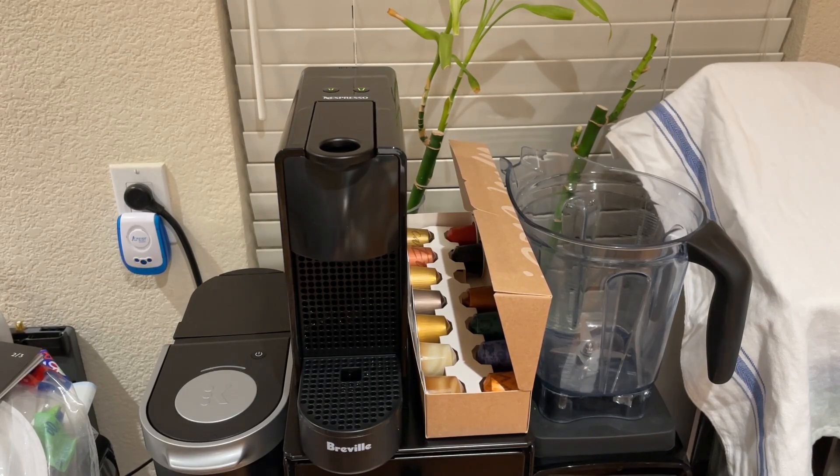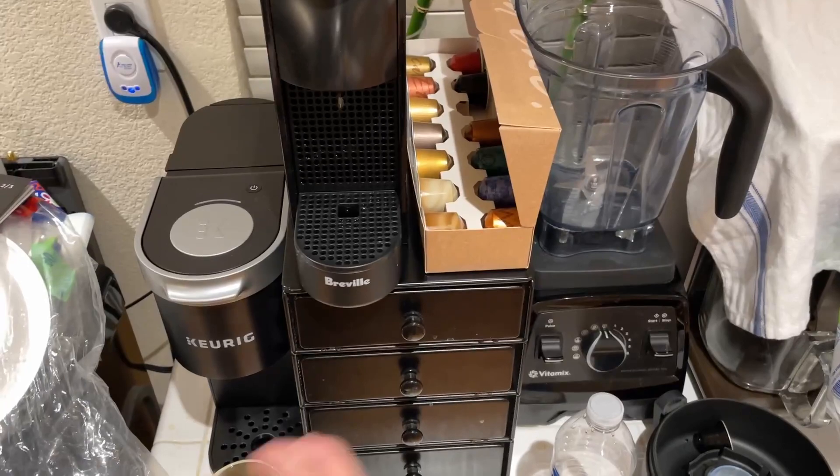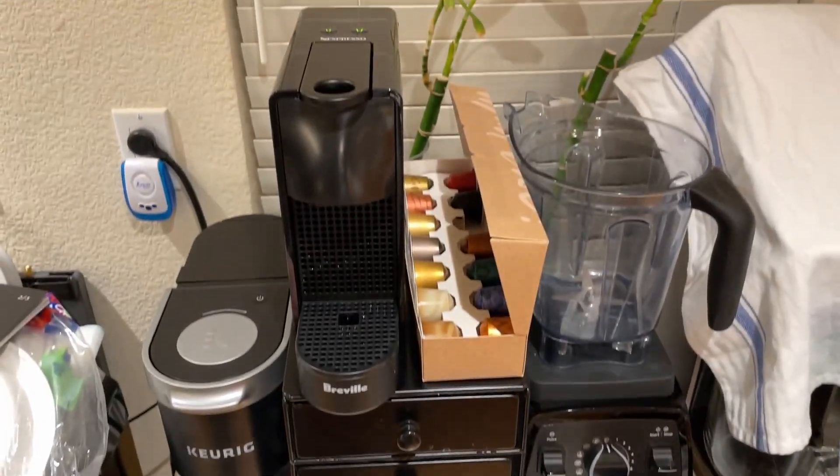That rattling noise you heard earlier wasn't coming from the machine — it was sitting on top of a metal rack. You're hearing the rack rattle. Nothing's wrong with the machine. It seems to be doing just fine.